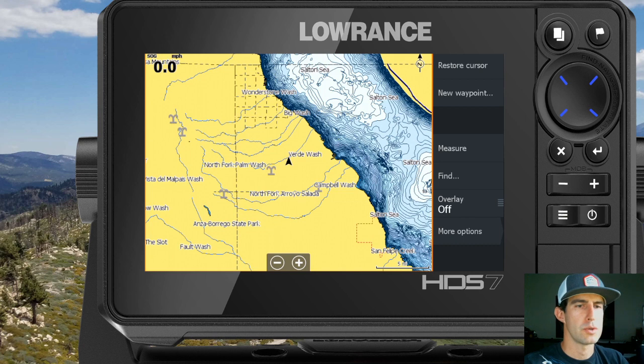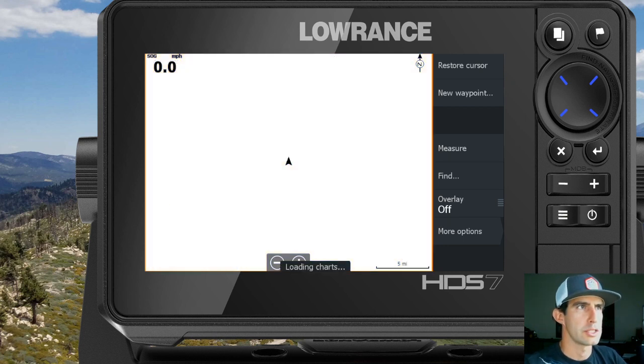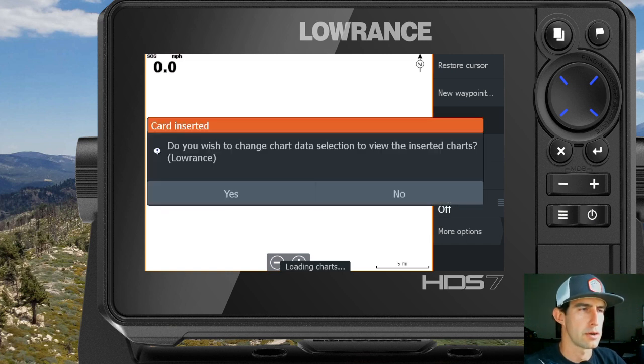The first thing you're going to want to do is pick up a map from ruggedroutes.com for the area that you're going to be riding in. Once you have that map in hand, it will be shipped to you on an SD card. Go ahead and just put that SD card into the SD card slot in the GPS unit. At the bottom of the screen you'll see a loading charts indicator pop up, and it will usually go on for about five, maybe ten seconds as it goes through the files on the SD card.